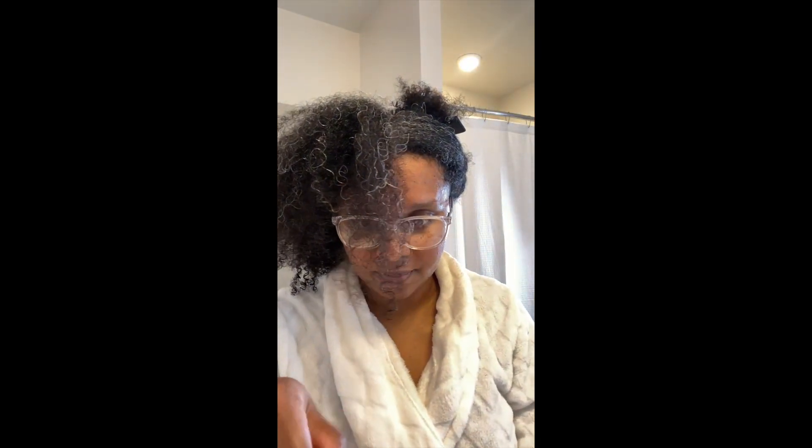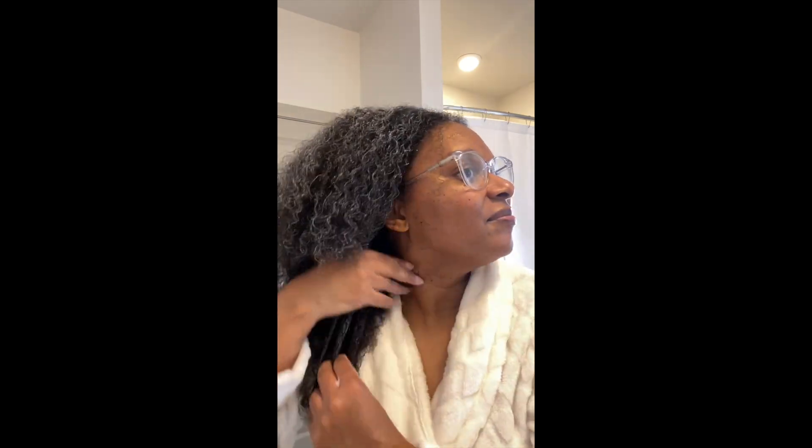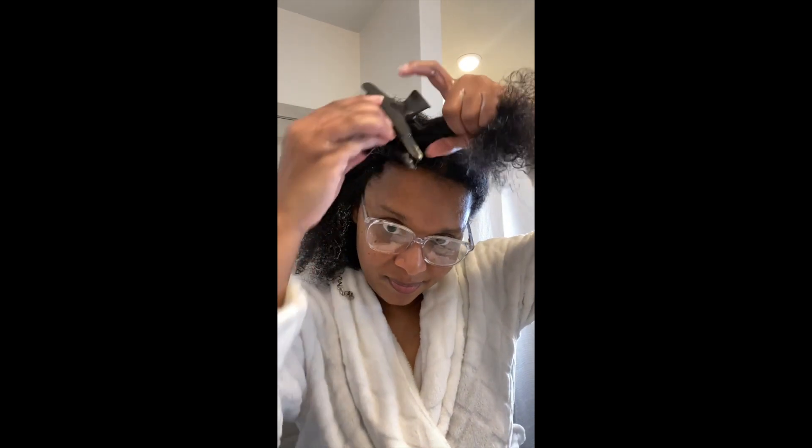The next step in the four-step Curl Mix wash and go system is the hydrating step: the Pure Grapeseed Conditioner. Step two has ultra slip, and it's also lavender fragrance. You can literally see on my face how much slip it has. It's adding moisture back into your strands. It has organic grapeseed oil, vegetable glycerin, slippery elm extract, plant-based conditioning agents, and deionized water as the first ingredient. Step two is to condition hair by adding the Pure Grapeseed Conditioner to each section and detangle with a comb or brush.